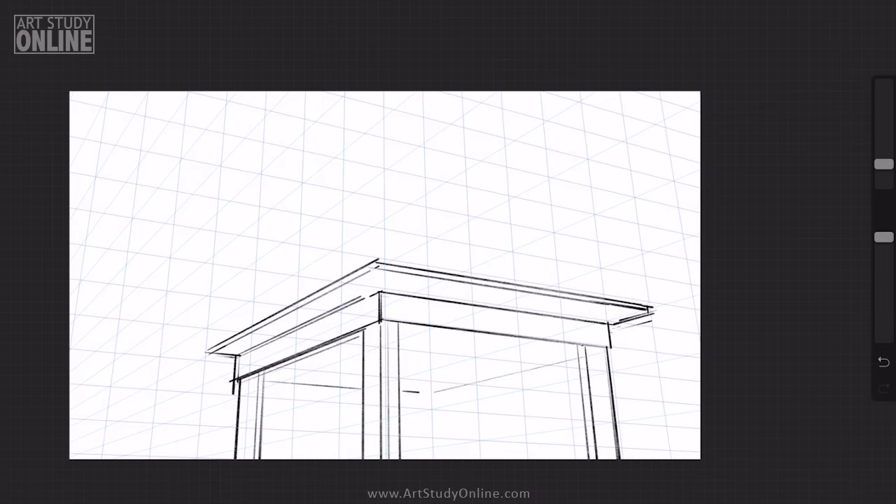It's the same perspective, same everything. But instead of a building, it's a kitchen table.